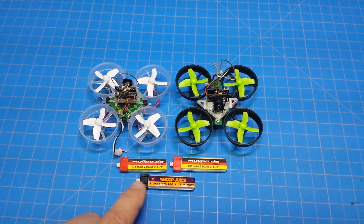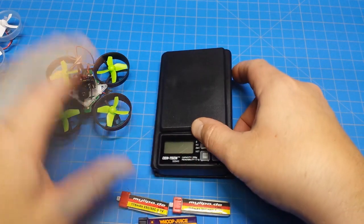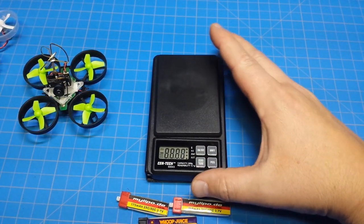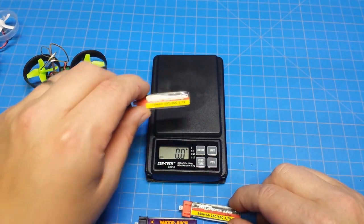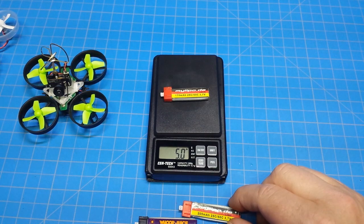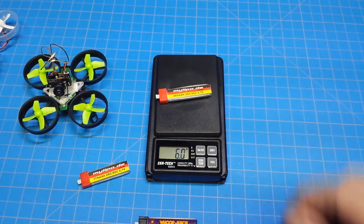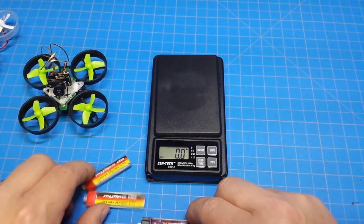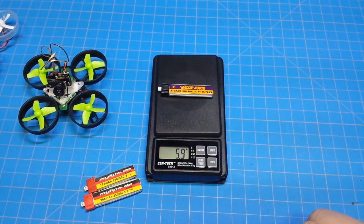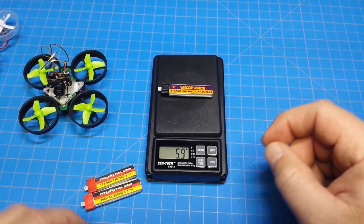My flying time on the Whoop Juice 210 was just under four minutes before hitting LVC. Let me get my scale and weigh these batteries: the MyLipo 175mAh comes in at 5.0 grams, the 205mAh at 5.9 grams, and the Whoop Juice 210mAh also at 5.9 grams — five more milliamp-hours for essentially the same weight.